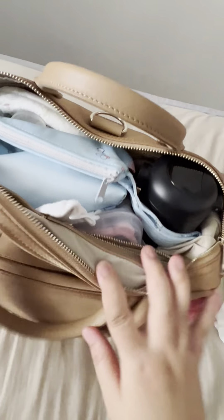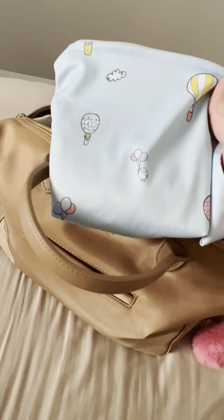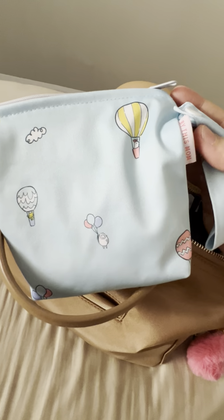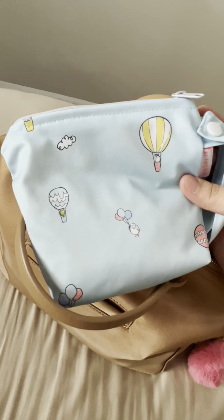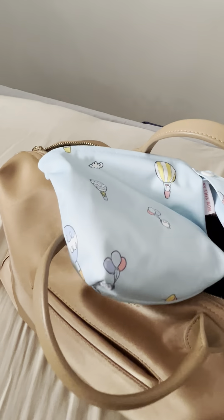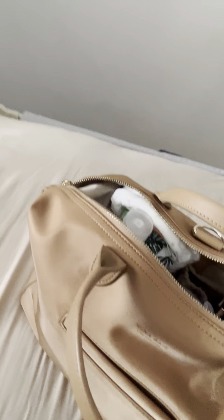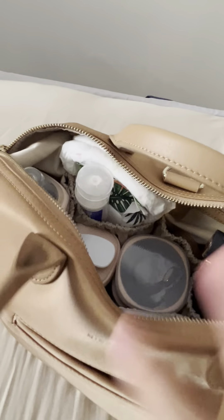Looking at the inside organization: at the top I have a small wet bag where I store anti-slip socks. This bag is by This Mom, a local brand. I carry the anti-slip socks because I go to indoor playgrounds quite frequently, so this holds the anti-slip socks for both myself and my daughter.